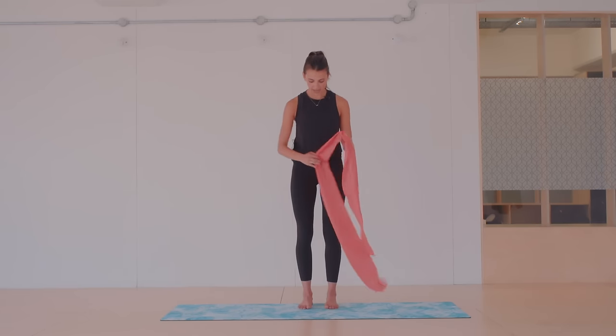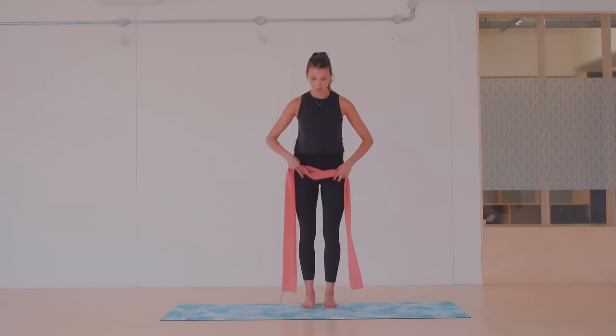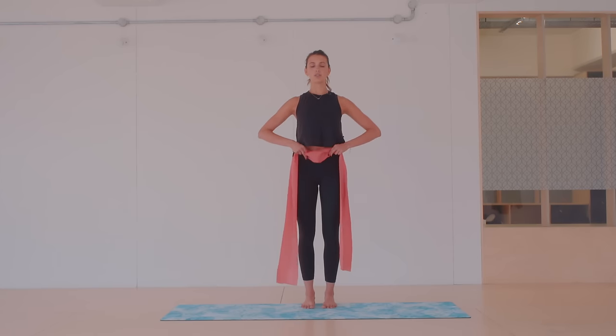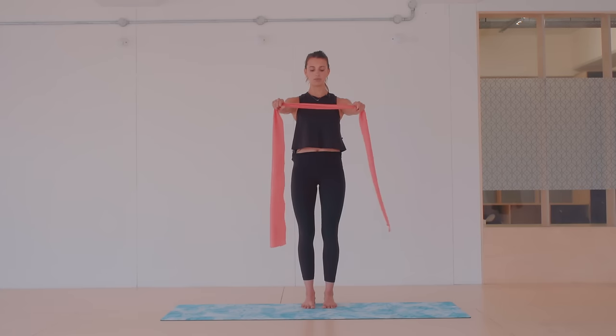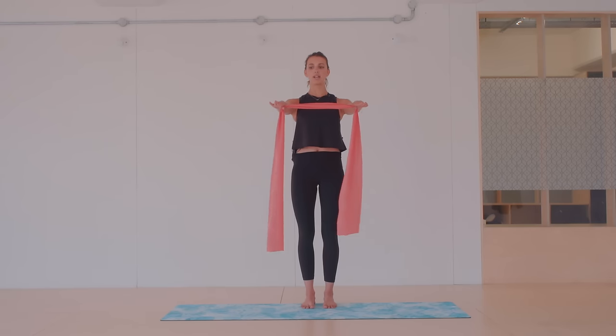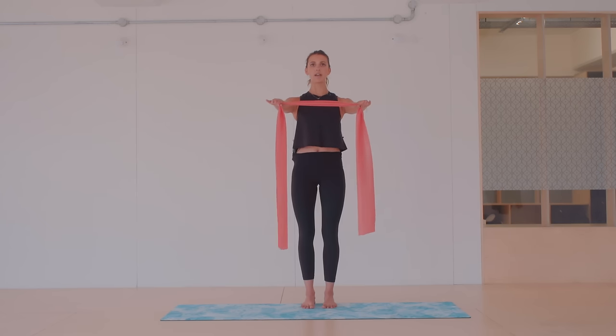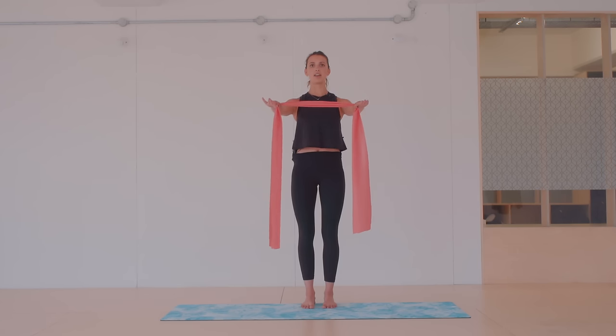So we're going to start off by standing in our correct standing position. Feet in line with your knees and with the front of your hips. Find a nice neutral spine, a long spine, pressing the mat away. Reach the band forwards in front of the chest — not too high, kind of in line with your chest. Just want enough tension to feel the band is nice and straight. Inhale, lift tall, exhale, and pull on the band. Then inhale and release.